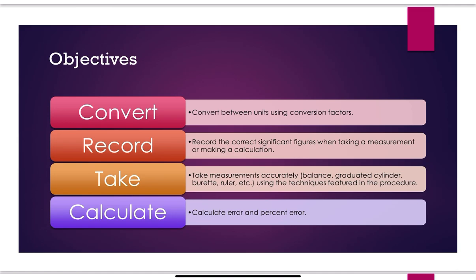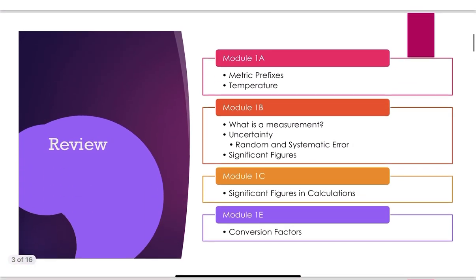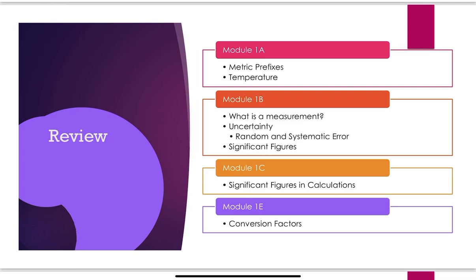You're going to take measurements accurately, whether it be a balance, a graduated cylinder, a burette, a ruler, etc. These are all different things we'll use throughout the semester. And then you'll calculate error and percent error — how accurate and precise are your measurements?